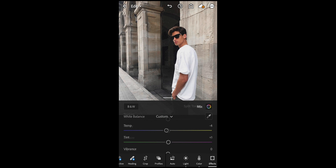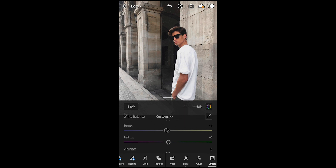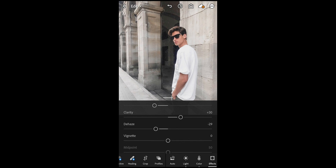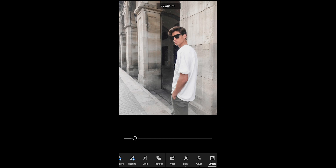Go over to the effects panel. Pull down the texture to negative 32, boost the clarity to plus 30, and pull down the dehaze to negative 30 or 29. Now you can really see how we take the contrast out of the picture.